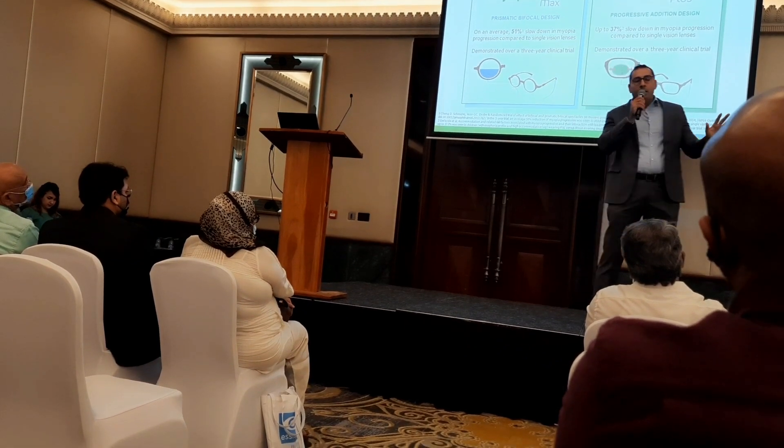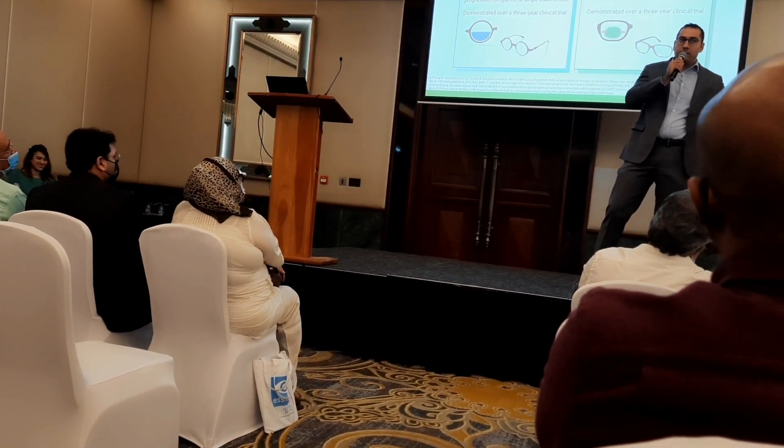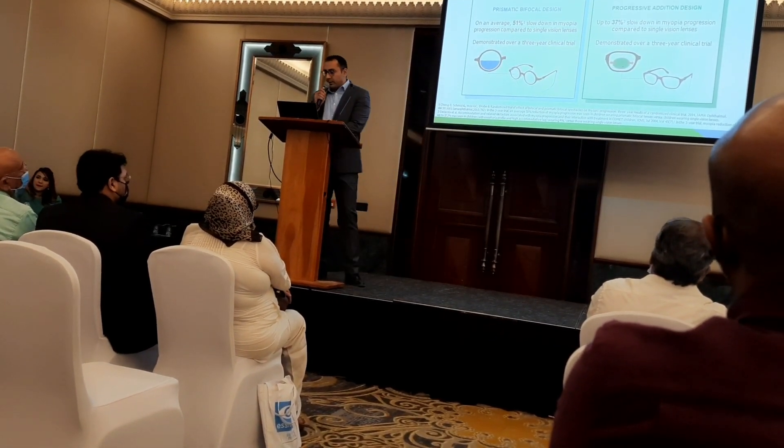If you have a child and you need to control their myopia, just regular progressive lenses is not the ideal solution. You need progressive lenses especially designed for a kid, not adults — and the solution in your hand is Myobilex Plus.